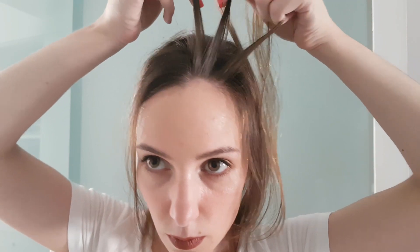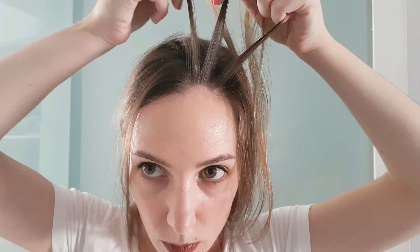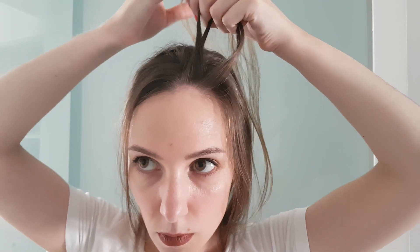I will also show how to Dutch braid vertically, because it can be quite different for beginners since the arms are in a different position. But the basics are obviously the same — you need strand number one, two, and three, and you just do the same. The first strand under the second strand, and the third strand under the middle.